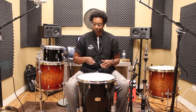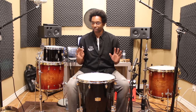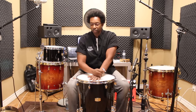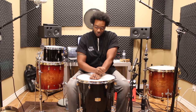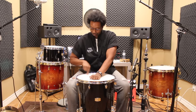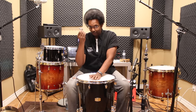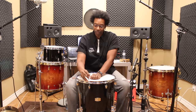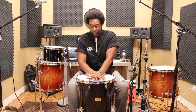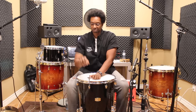Here's how it goes. Drum key in one hand, palm in the other. Take your palm and press down on the center of the head. Apply constant pressure on the center. As soon as you press down — whether you've got a coated head or a clear head or whatever — you're going to see wrinkles all around. Take your drum key, pick any one of the tension rods, and turn it until the wrinkles in front of that tension rod disappear. That's it.